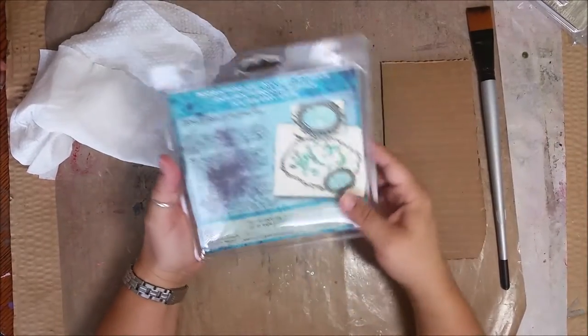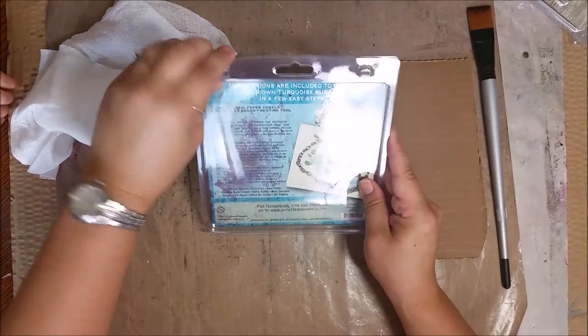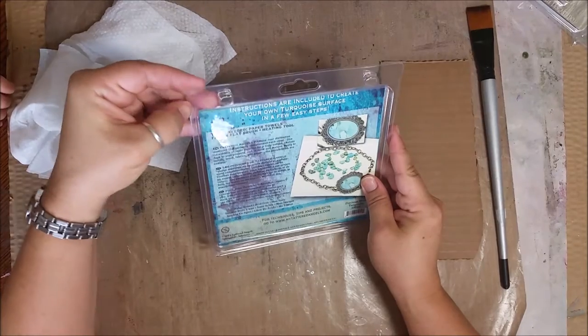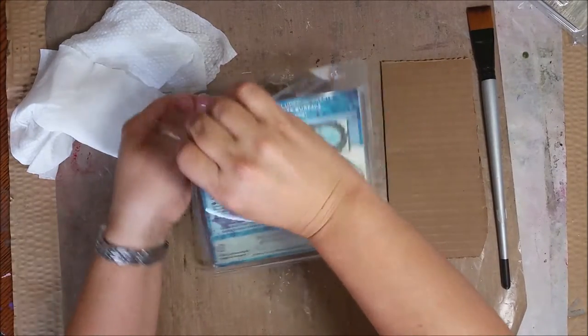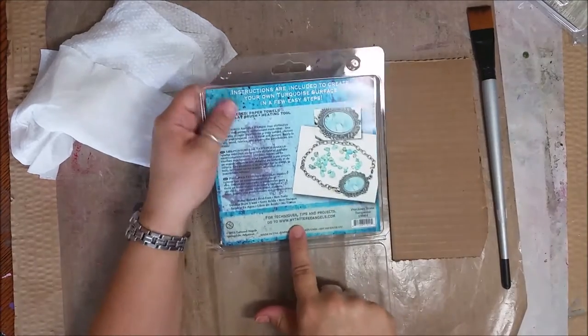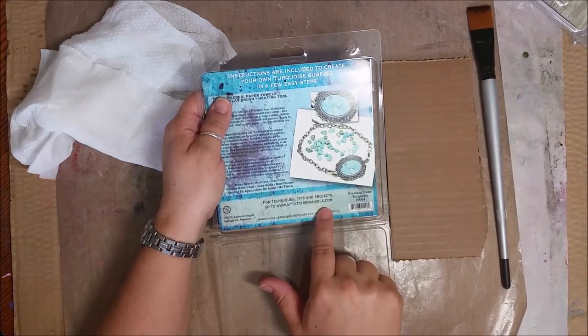If you've never worked with this, it's really fairly easy and there's lots of fun things that you can do with this. Keep in mind these are water-based, acid-free, non-toxic paints, and there are more tips and projects at Tattered Angels — www.mytatteredangels.com.